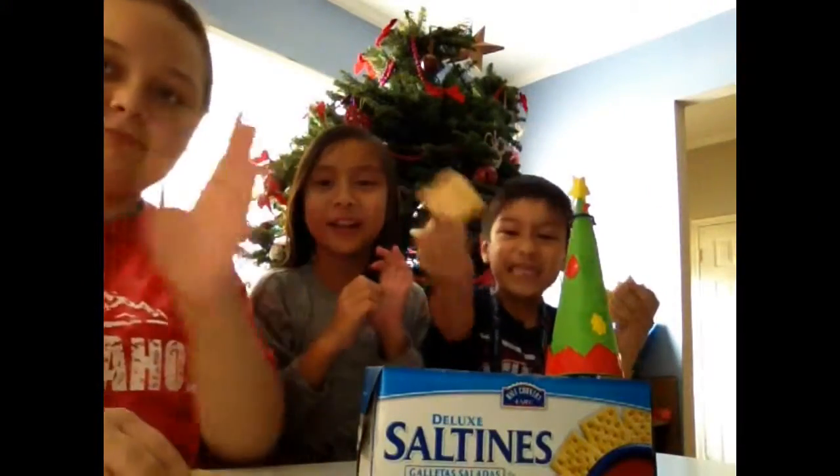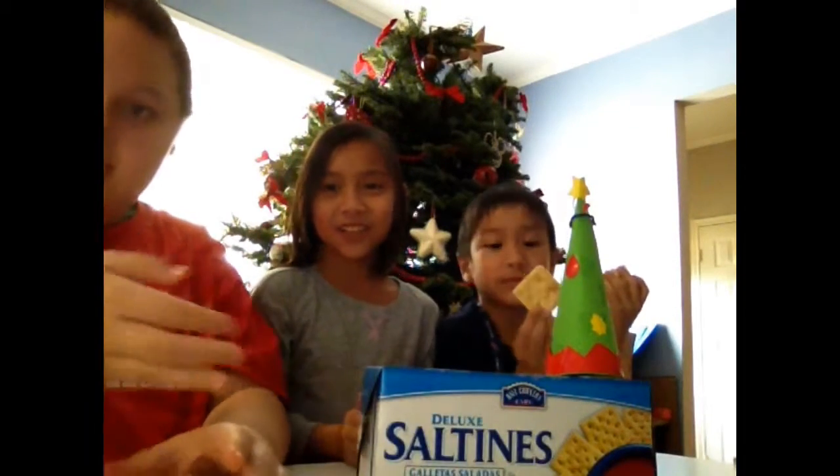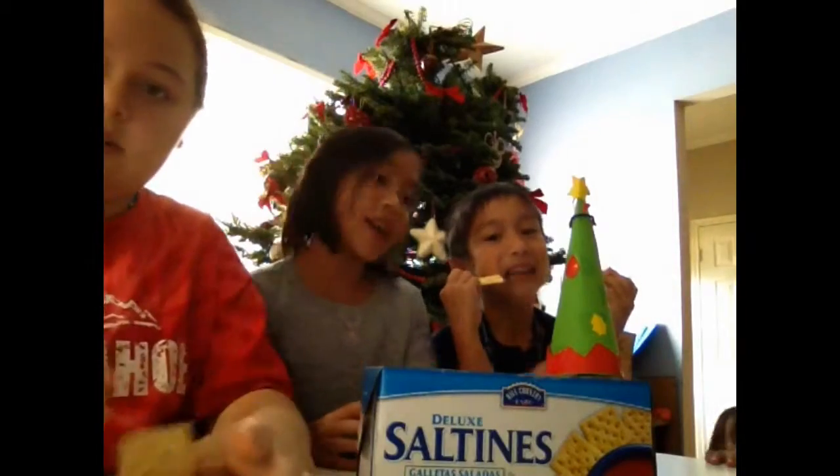Hey guys! Merry Christmas! Today we're going to be doing the Saltine Challenge. The Saltine Challenge is where you have a timer set for 60 seconds, and you eat six crackers without any water.